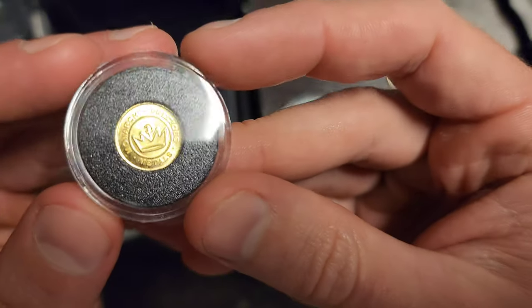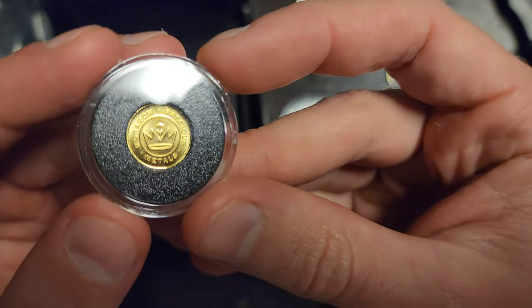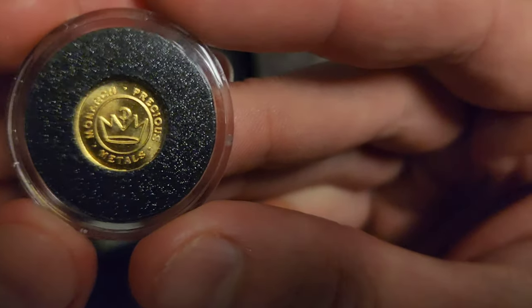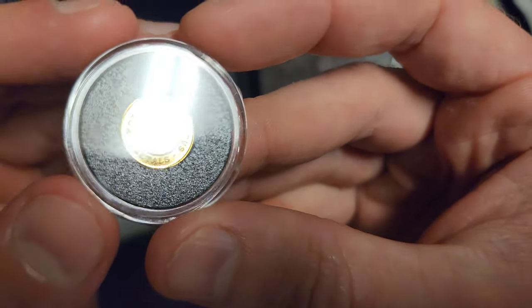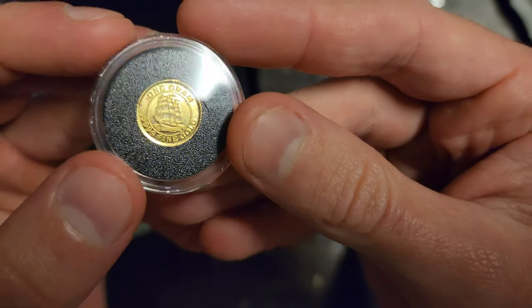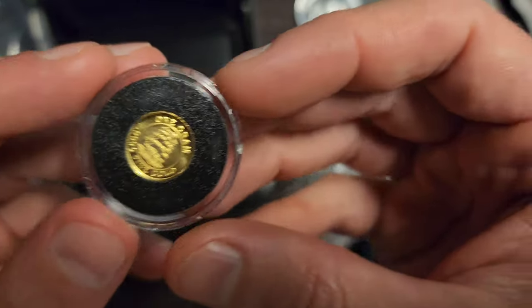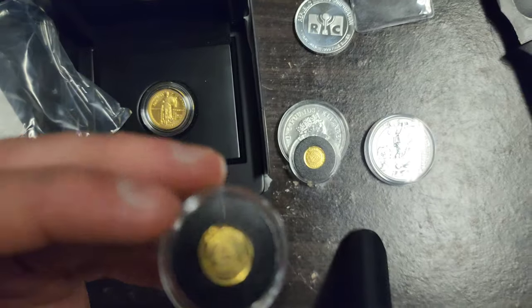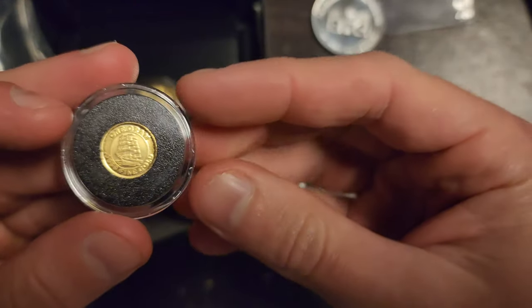I already got this gold out. These are one gram gold rounds — Monarch Precious Metals. It has a little ship on the back of it. I think these are really cool. It's cool to get a round rather than just seeing them in bars.